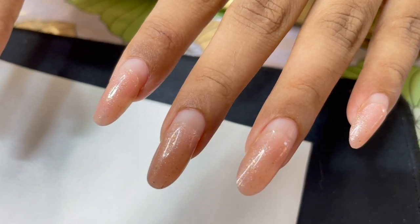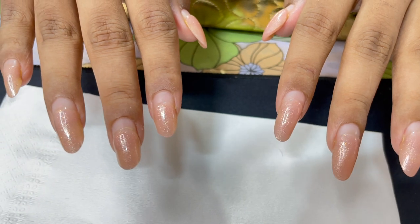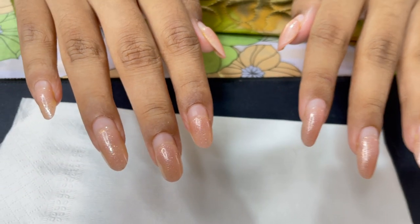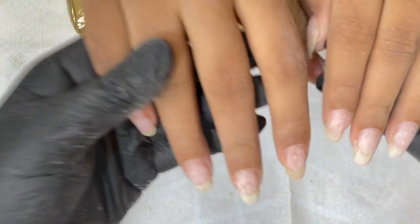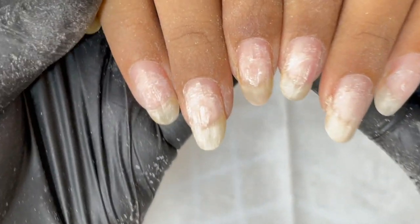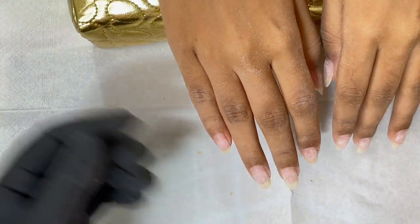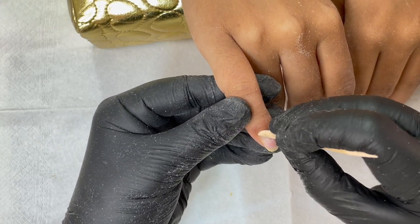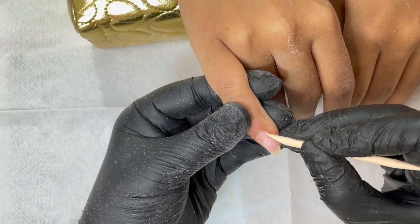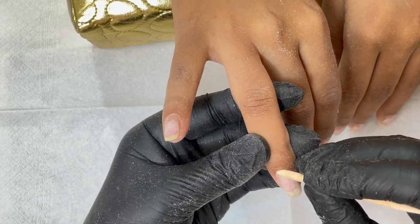Before we start, let's have a look at the nails. Our client has extensions on. She got them done from me only, but it has been 60 plus days and the extensions were almost intact. She trimmed down the length a little bit and reshaped it. The extensions were really strong. If you want to know how your extensions can last this long, the main key is your prep work.